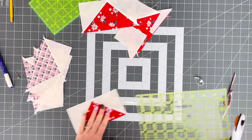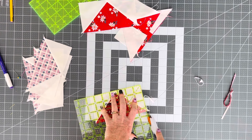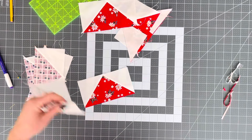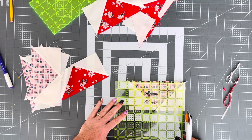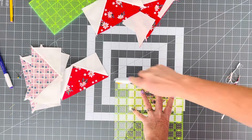I'm going to line it up with my six and a half inch line on the left and my three and a half inch line on the bottom and trim the other two sides. I'm going to do that with all of my flying geese. At this point, we are going to make four units that look exactly the same. Let me get this one trimmed up and then I will show you what we are going to do next.